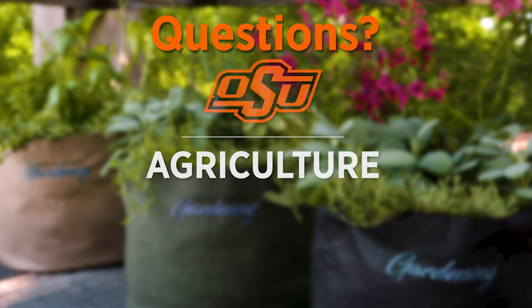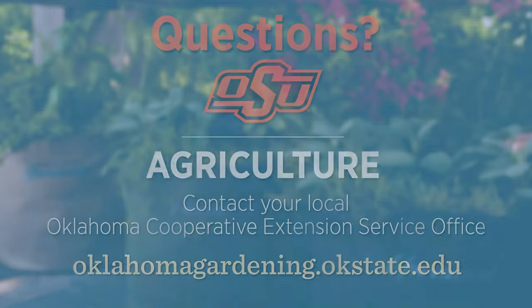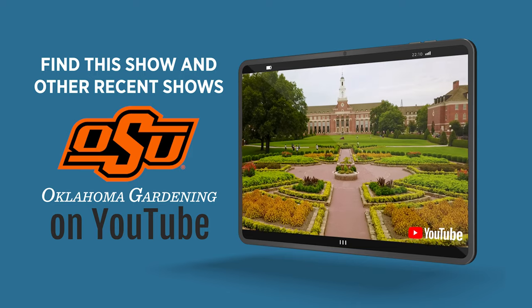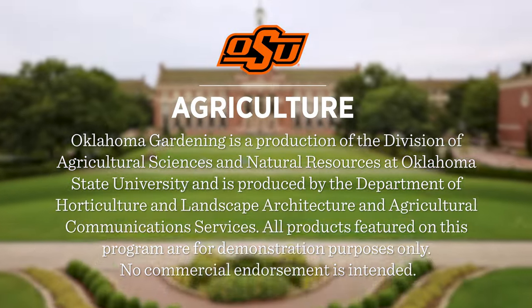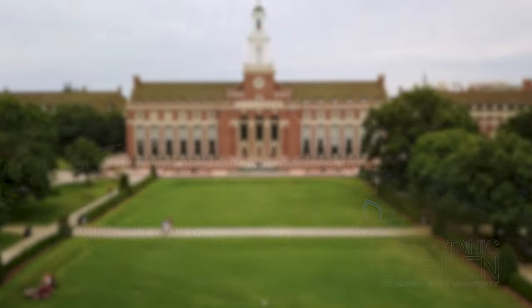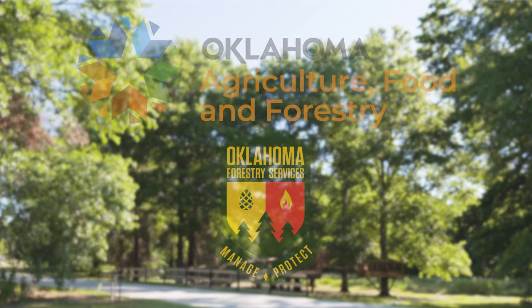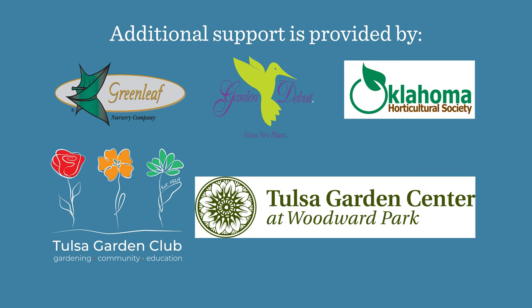To find out more information about show topics as well as recipes, videos, articles, fact sheets, and other resources, including a directory of local extension offices, be sure to visit our website at oklahomagardening.okstate.edu. Join us on Facebook and Instagram. You can find this entire show and other recent shows as well as individual segments on our Oklahoma Gardening YouTube channel. Tune in to our OK Gardening Classics YouTube channel to watch segments from previous hosts. Oklahoma Gardening is produced by the Oklahoma Cooperative Extension Service as part of the Division of Agricultural Sciences and Natural Resources at Oklahoma State University. The Botanic Garden at OSU is home to our studio gardens, and we encourage you to come visit. We would like to thank our generous underwriter, the Oklahoma Department of Agriculture, Food and Forestry. Additional support is also provided by Greenleaf Nursery and Garden Debut Plants, the Oklahoma Horticulture Society, the Tulsa Garden Club, and the Tulsa Garden Center.